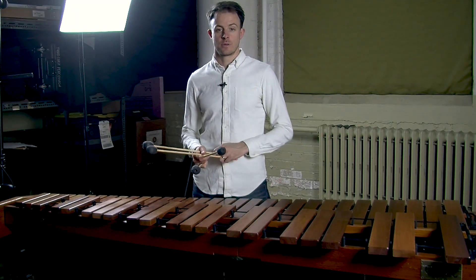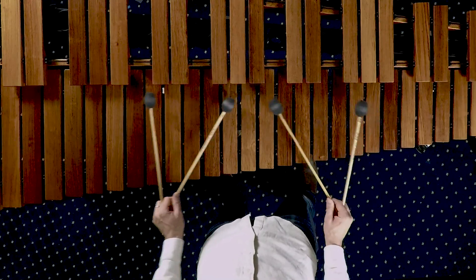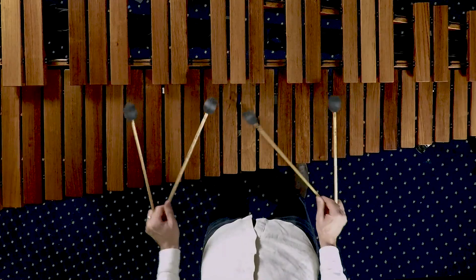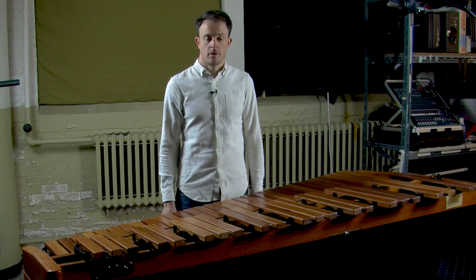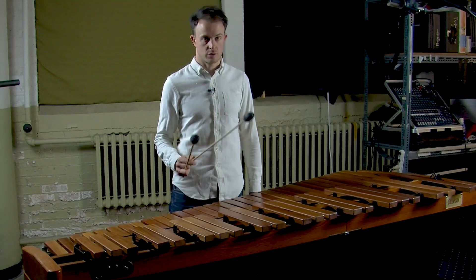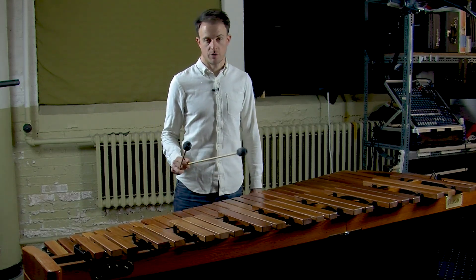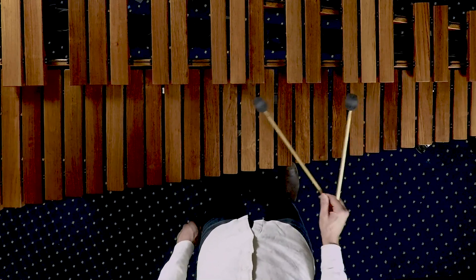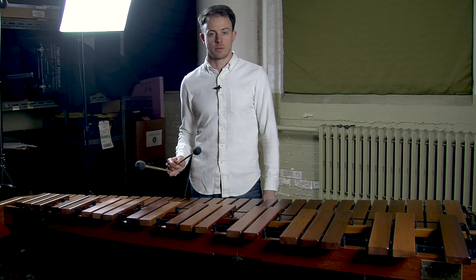Now let's add the melodic notes — first the note in the right hand. And now we'll play the melodic note in the left hand. Let's break this down a little. Play just the second measure of the exercise with only your right hand. Notice how you've got a series of single independent strokes with the number three mallet, and then one triple lateral stroke so you can grab that melodic note with the number four mallet. That melodic note in the right hand is in a much higher register than the notes in the ostinato.